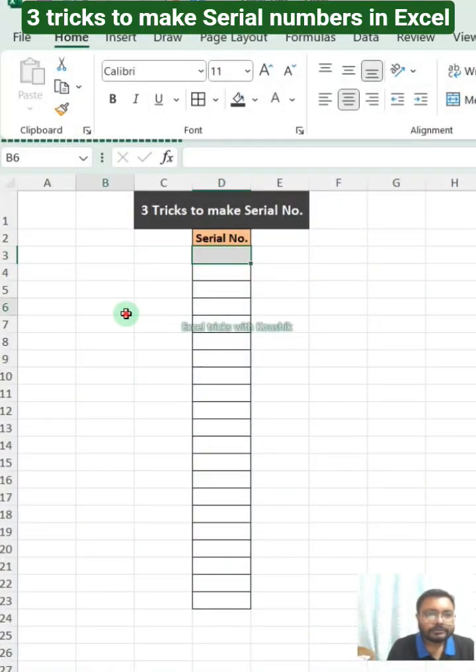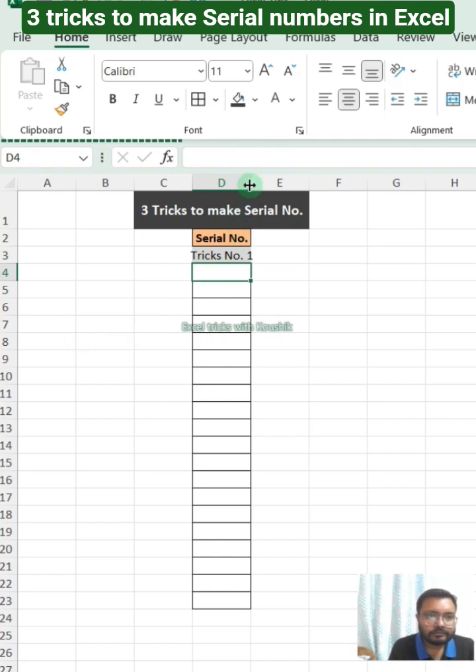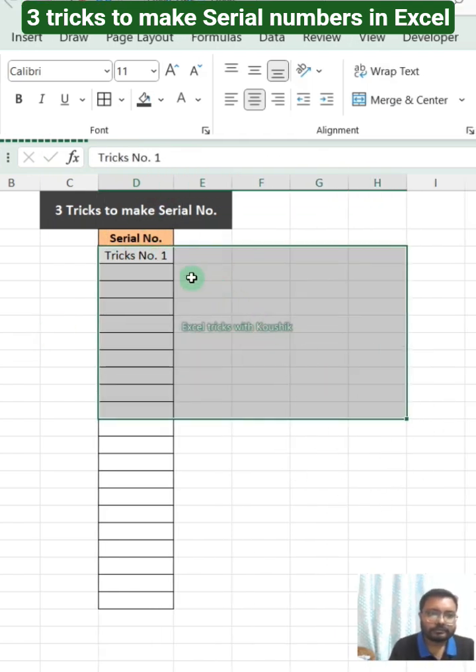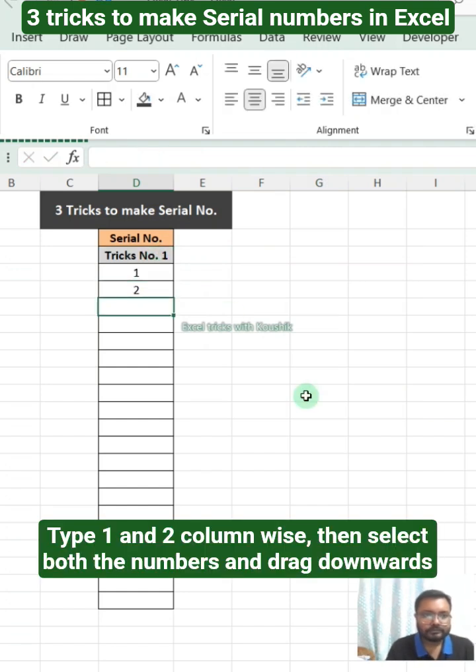Three tricks to make serial numbers in Excel. Trick number 1: type 1 and 2 column-wise, then select both numbers and drag downwards.